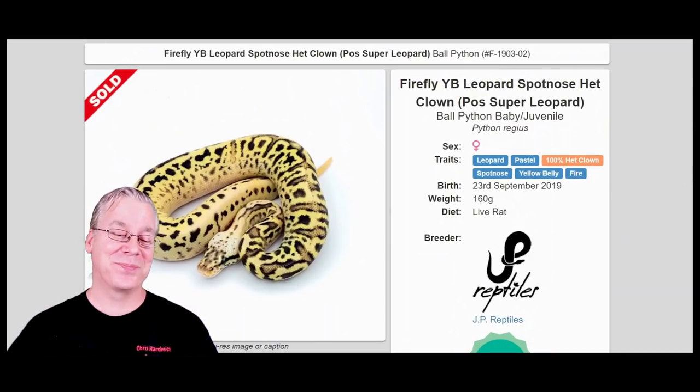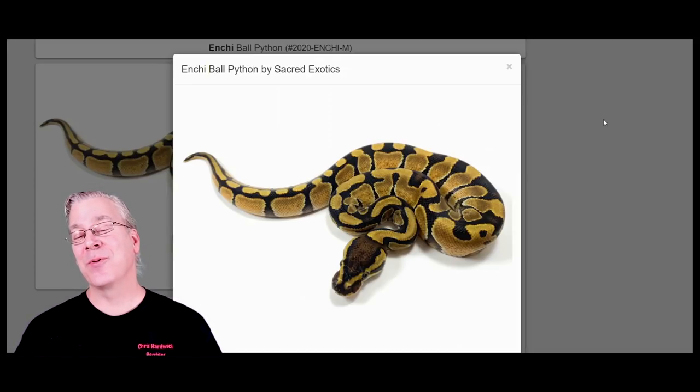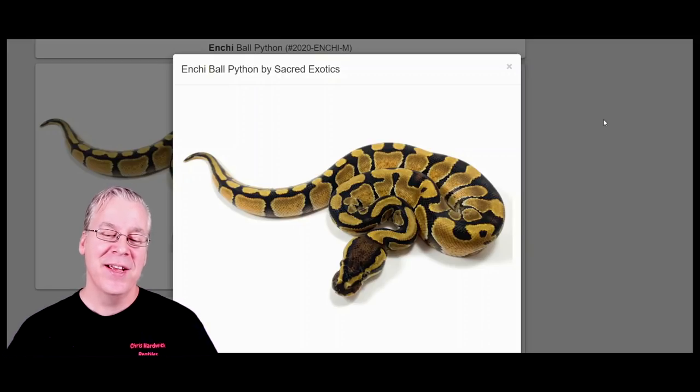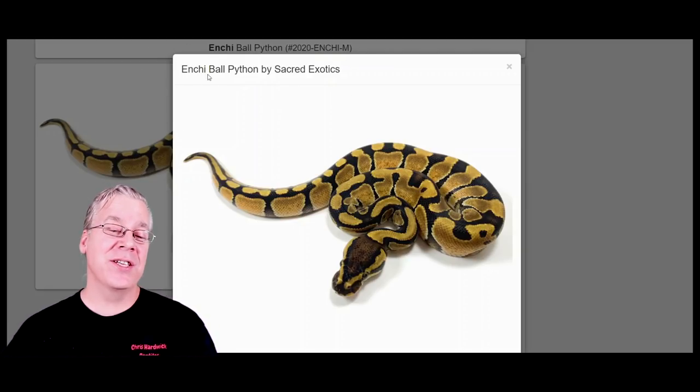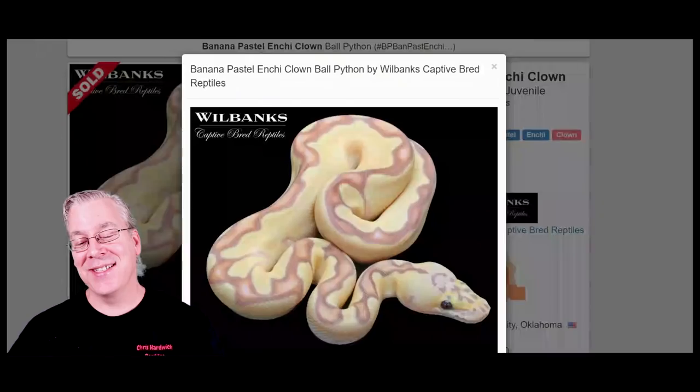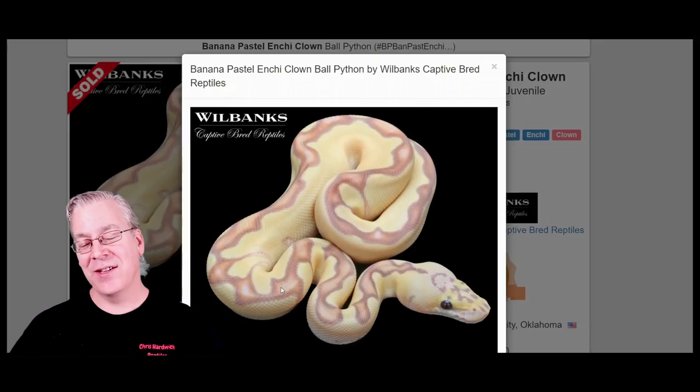Here is the Enchi. In most cases you can probably get an Enchi for less than $100 — it's a really popular and abundant gene in the ball python industry. The Enchi reduces the pattern and brings out a lot of the oranges and yellows in your combinations. What I would do with an Enchi is work it in with banana — that's my number one combination. The banana Enchi is so amazing; you work any other gene in with banana Enchi and you get a really clean, bright yellow snake with a crazy pattern down the top.